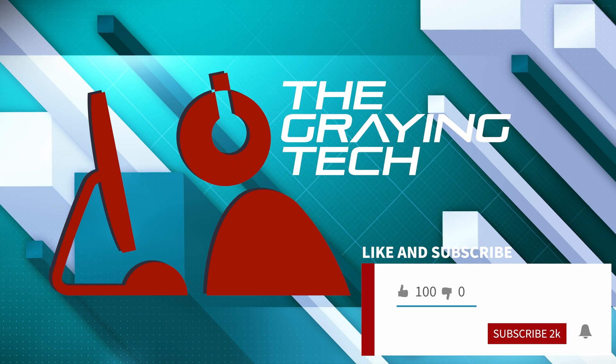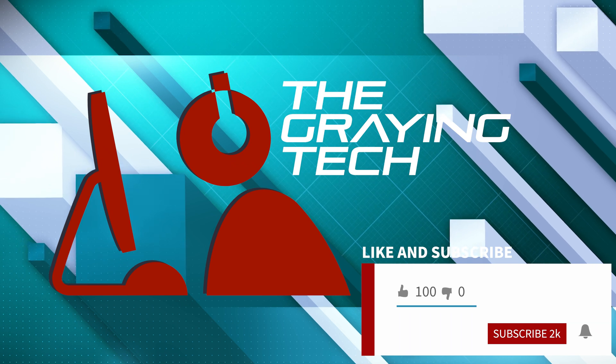If you're into gaming performance content like this, why don't you go ahead and click that like button, maybe even consider subscribing.